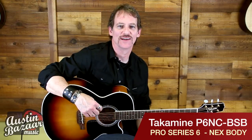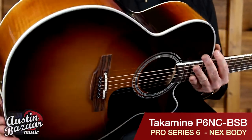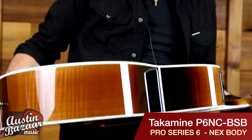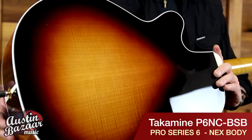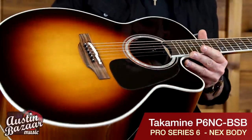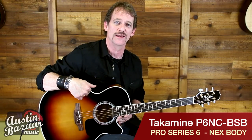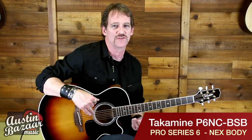This guitar has got some incredible features. Solid spruce top with a gloss finish. This particular guitar has also got maple back and sides — I'm going to spin this for you so you can see it. Really pretty sunburst on the back and sides as well. The NEX body is smaller than a regular guitar body, so it gives you a little bit more ergonomics on playing the guitar and it feels great.